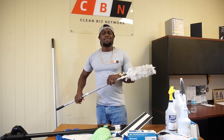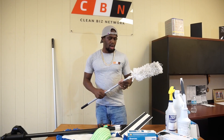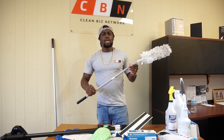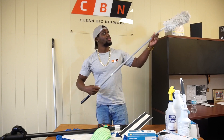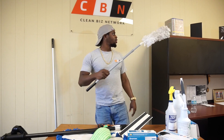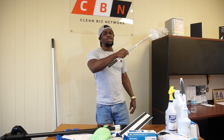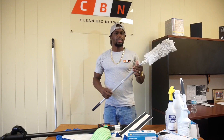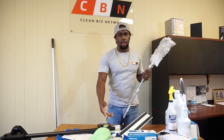Next thing is you want to have an extended duster. Notice how this thing can extend — you want an extendable duster so that way you can get your corners up at the top, get your cobwebs, and get anything that's hard to reach. You want to get your ledges and every single thing — your extended duster can reach all of that for you.